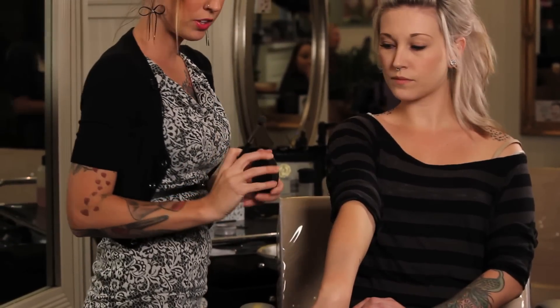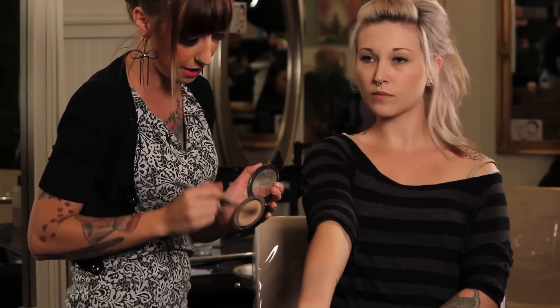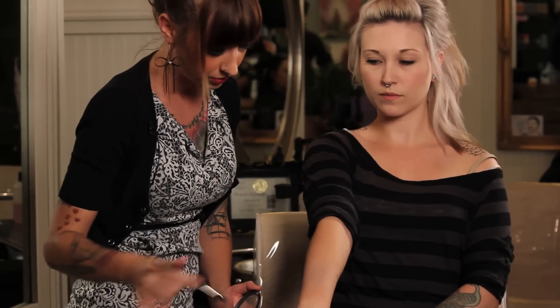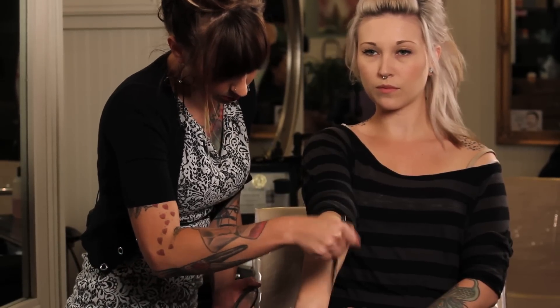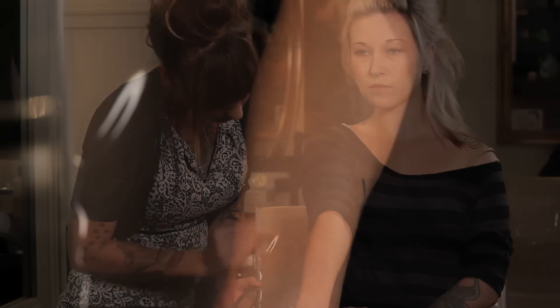Mineral powders are really good bronzers for the skin because they have a natural skin finish. Just dust that around with the same brush that you used and you should be good to go.